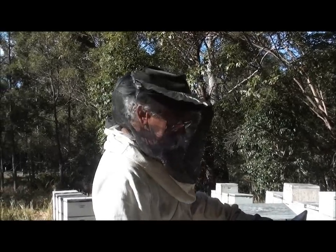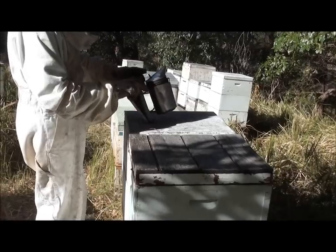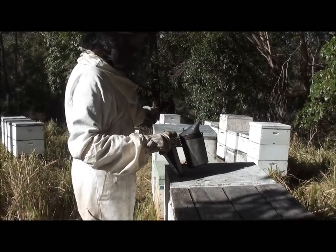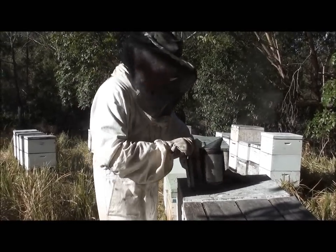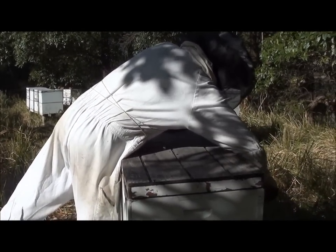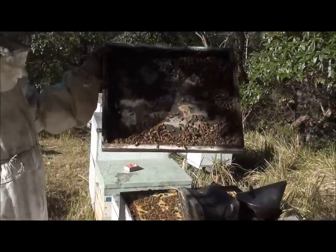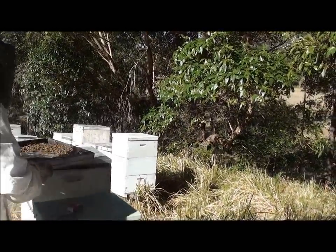I've got three more to check for swarm control and AFB. The one on my left is really cranky, so I'm going to make another upload and show you how to deal with a cranky hive. Now I'm putting just a bit of smoke in this one. You can see — have a look, Wilma — the lid's near chock-a-block, so I'm going to do some swarm control in this one.